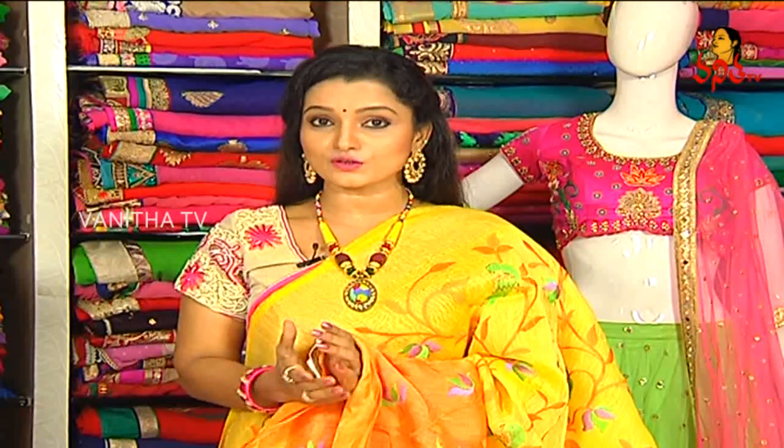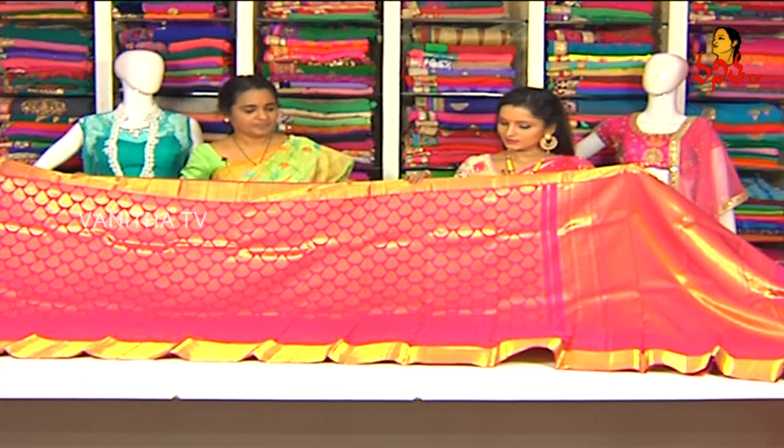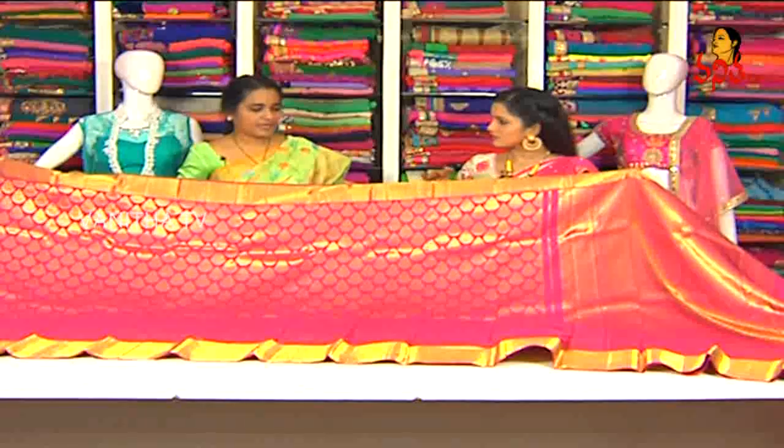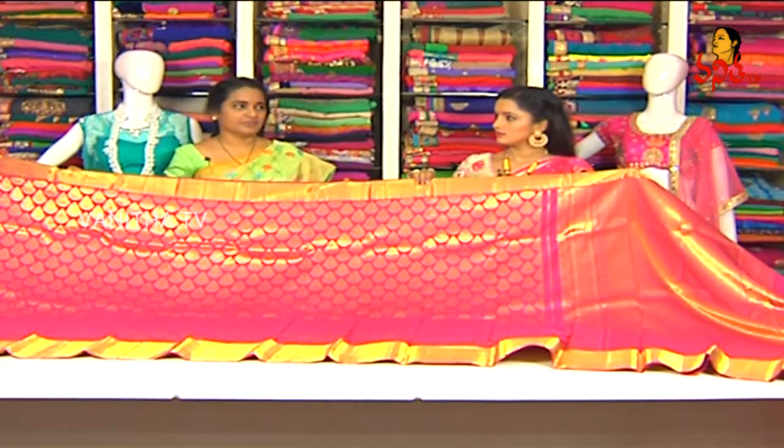Don't miss it — we have anniversary special discounts. This is the Kanchi Patu pure weaving — we have pink color, own weaving, weave chains. We will tie up the color combinations and designs, weave chains and design collection.